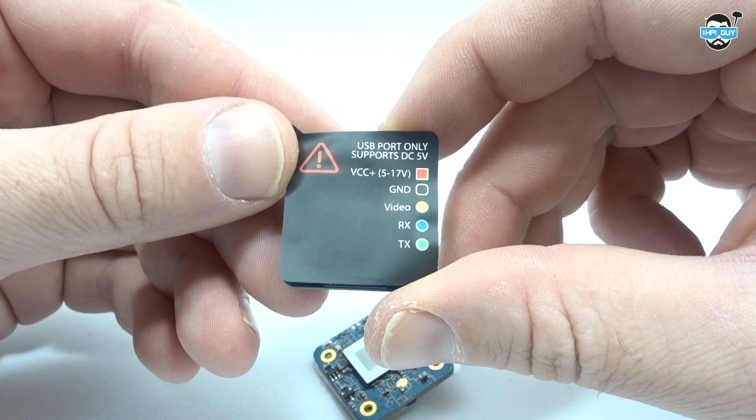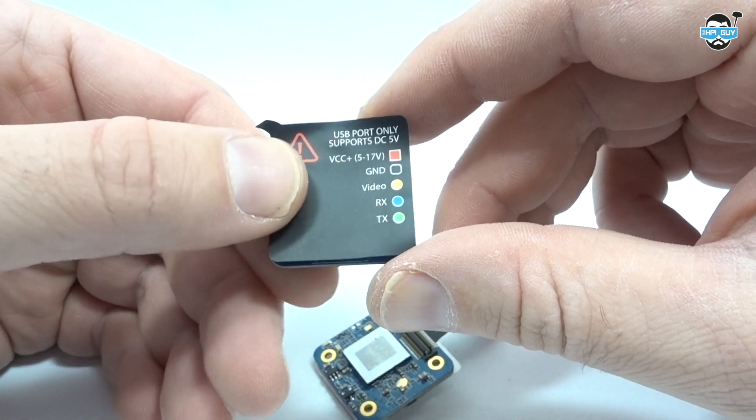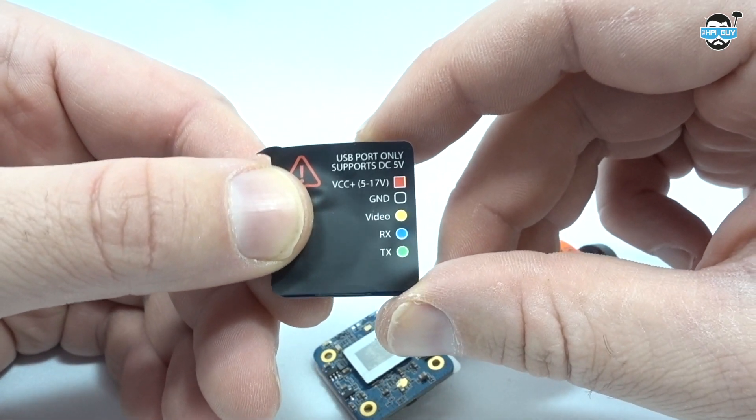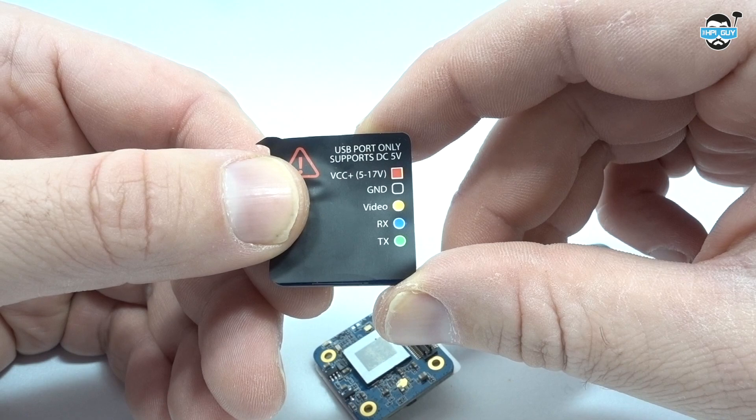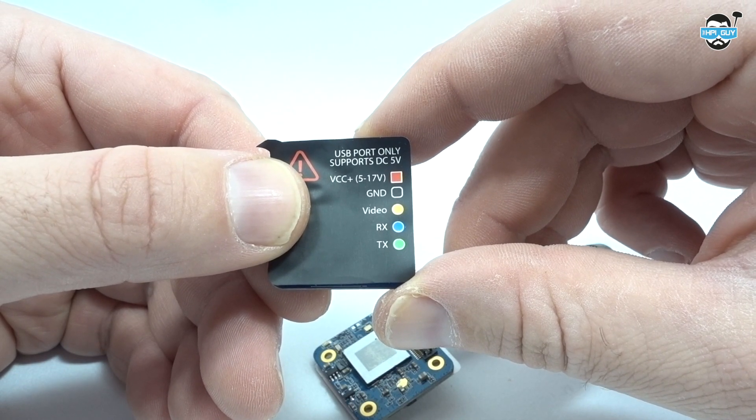Wiring up the Split Mini is just as simple as wiring up a normal camera. We've got our voltage, ground, and video. You'll also notice there's RX and TX — that's if you want to start and stop recording and change any of the settings remotely with your transmitter. But personally I won't be doing this as it already starts recording when I power up the quad and then stops and saves the footage when I depower it.